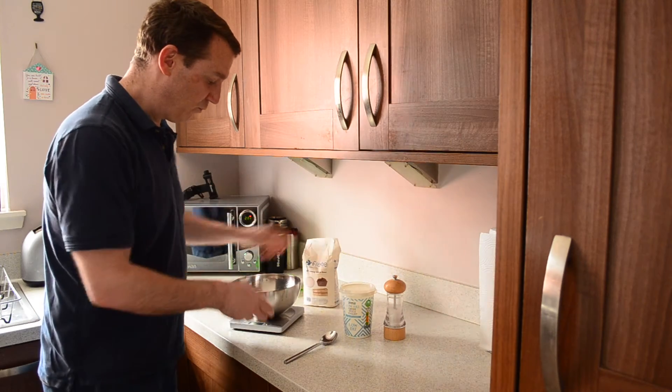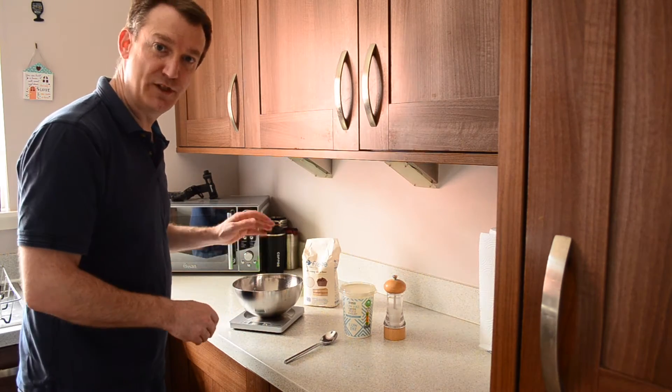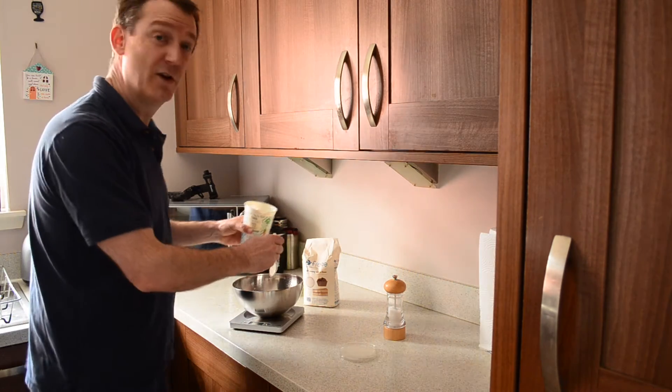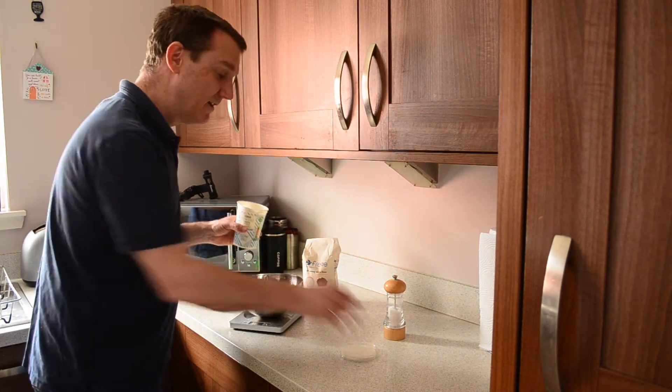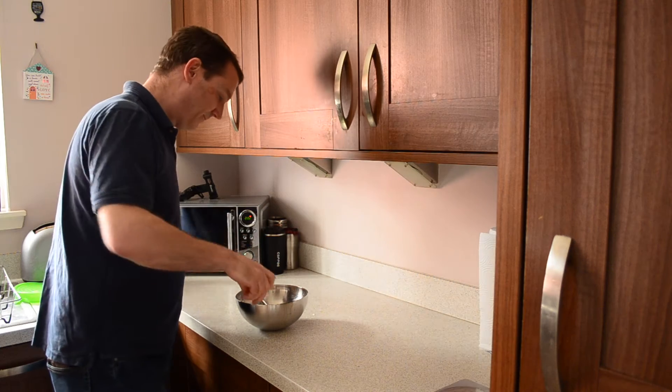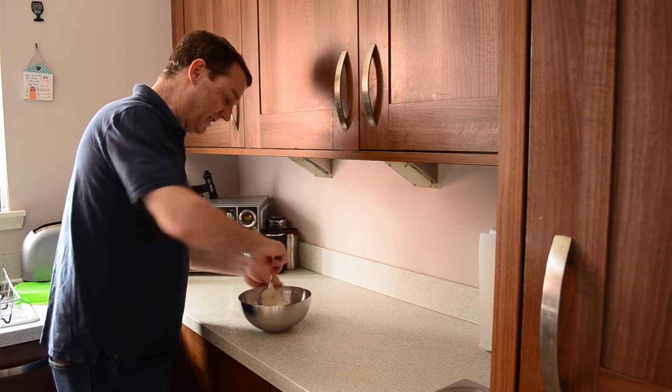So I've weighed out 150g of gluten-free self-raising flour and 150g of Greek yogurt. Just add a twist of salt and bring that together.